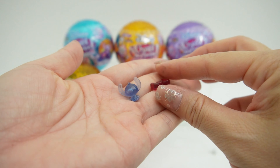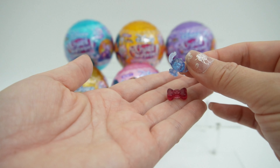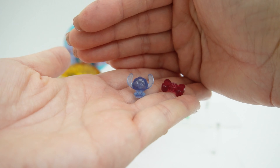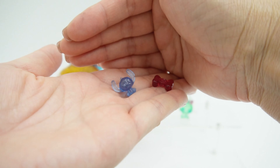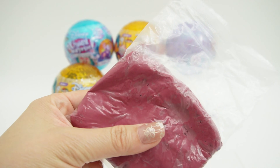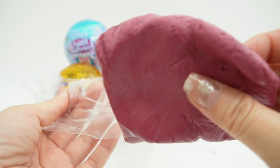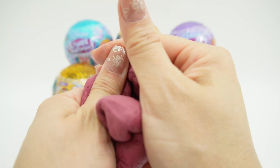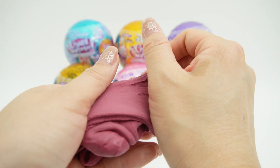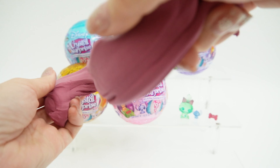We also have two little accessories — another red bow tie, and take a look, this is adorable — we got a tiny Stitch! Oh my goodness, this is so small. It's a little blue Stitch. And here we got some dark red slime — it's super soft, like a cloud slime. I really like this color; it's a burgundy red.